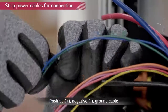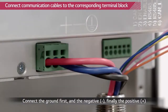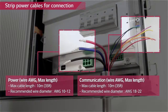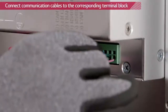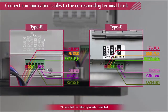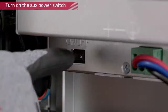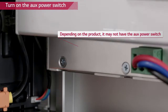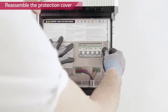Use a wire stripper to cut off the wire coating. Connect the cables to the corresponding terminal blocks. Connect the power cable to the corresponding terminal block. Turn on the auxiliary power switch and reattach the plastic protection cover. If your battery pack doesn't have the auxiliary power switch, just reattach the plastic protection cover. Tighten the screw on the bottom right side of the cover.